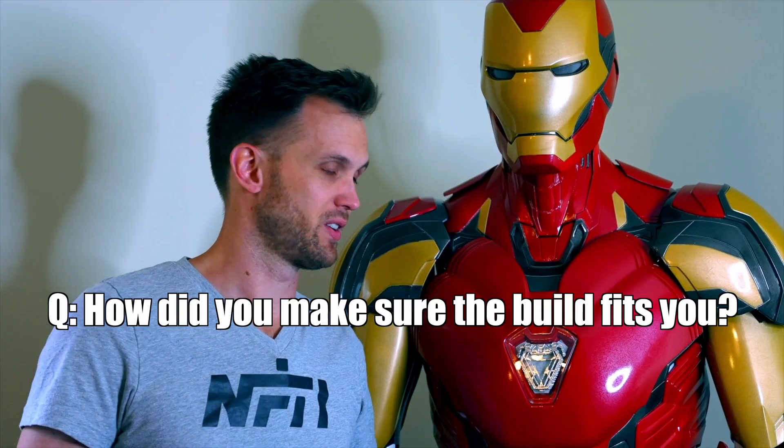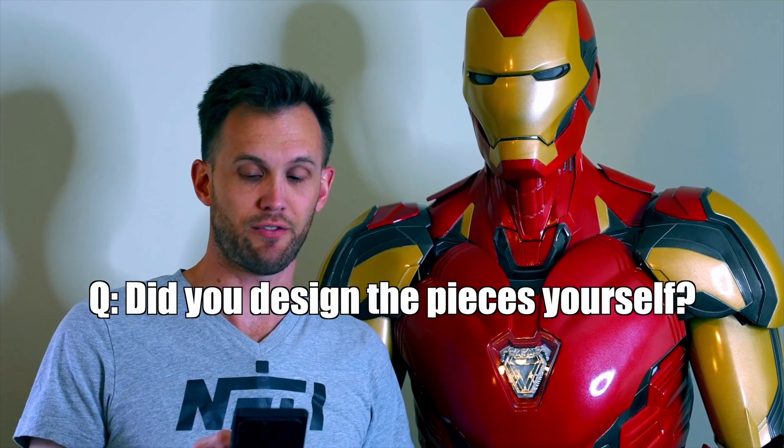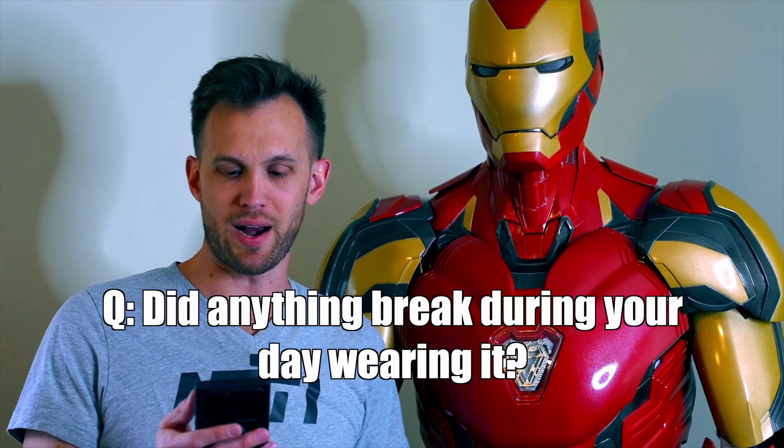How did you make sure the build fits you? I used a program called Armorsmith, which lets you digitally modify the files to fit a digital mannequin of your body — that helped a lot. Did you design the pieces yourself? No, these are files from a company called DO3D. They have tons of cool 3D files, including a bunch of Iron Man designs.